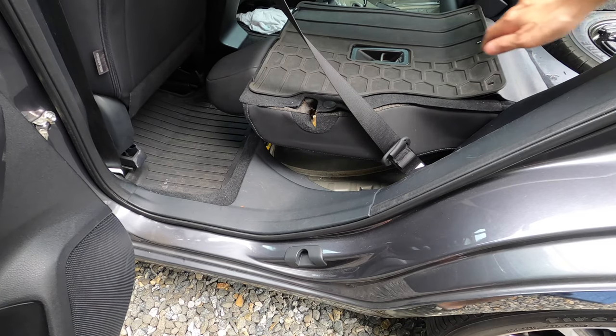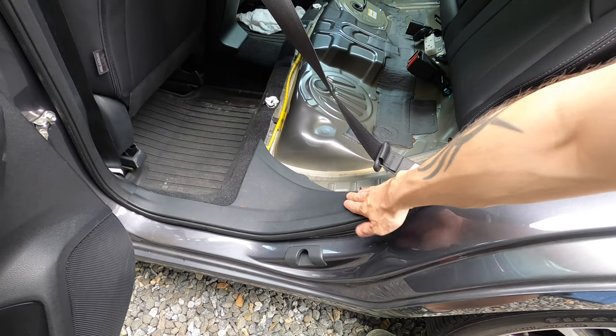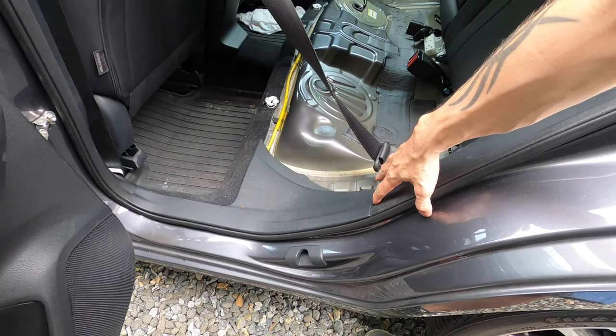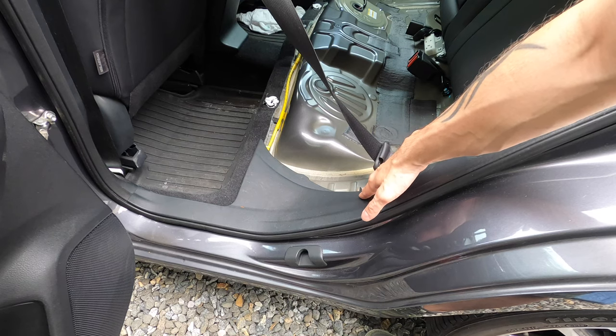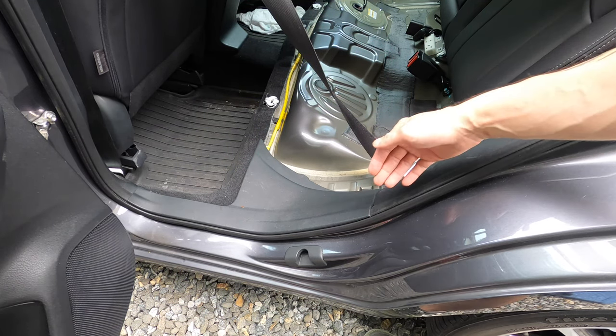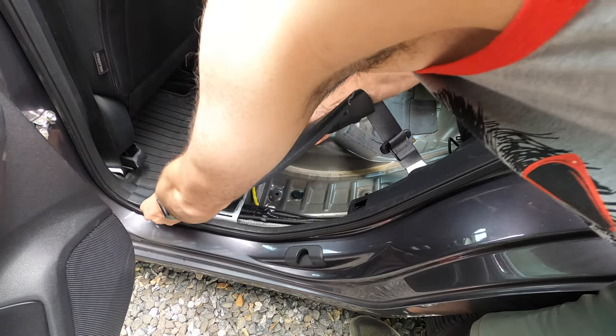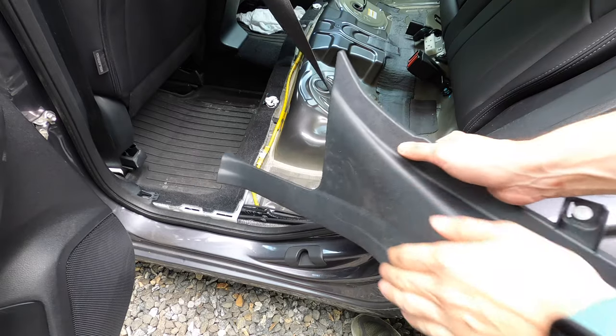Before you go and take out the rear panel, it's very helpful to take out this piece first. This panel just goes right underneath that, so you want to pop this one out first and it'll be a lot easier to take out the rear one. There are two clips in here — just lift and pull and it comes right out.